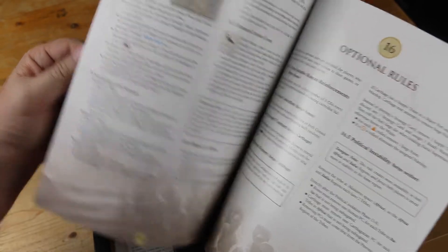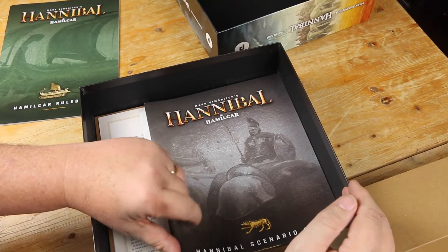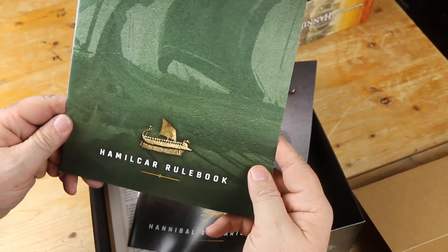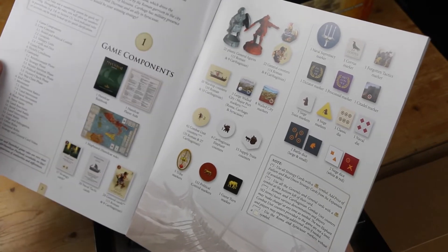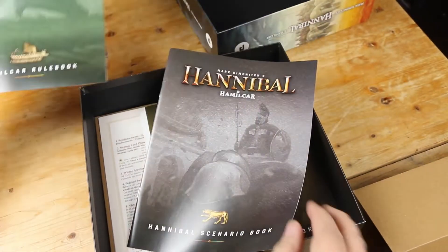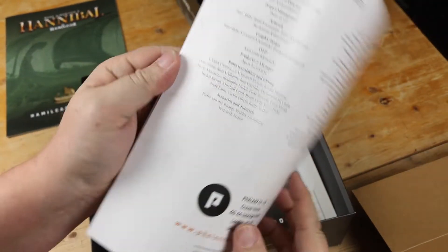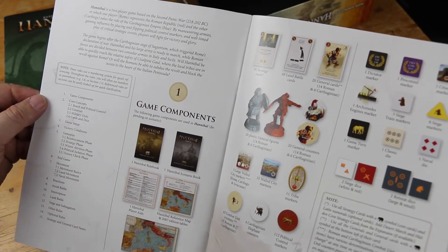There are optional rules here at the back — that looks lovely. Oh, that's the Hamilcar rule book. So this is the new game. That's the new rule book for Hamilcar. And here is the new rule book for Hannibal, which is a 28-page book. It looks very much like the previous one we just had a look at. It looks like they've laid them out almost identically, which is great. Familiarity is always great.